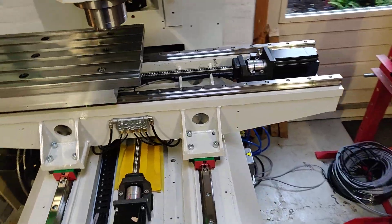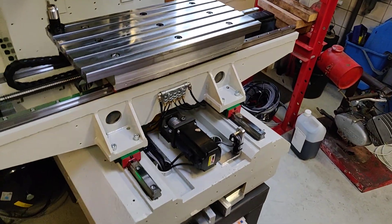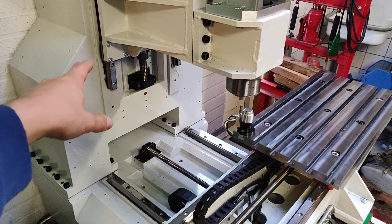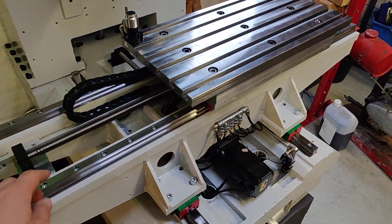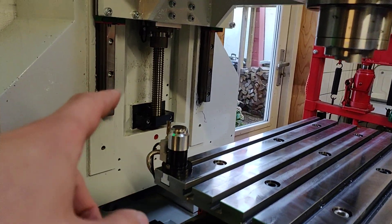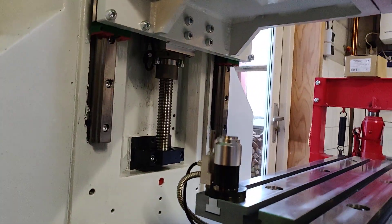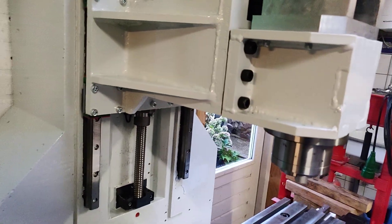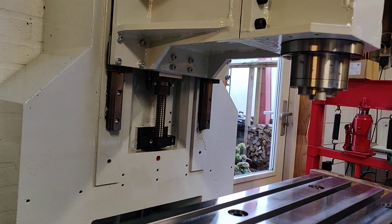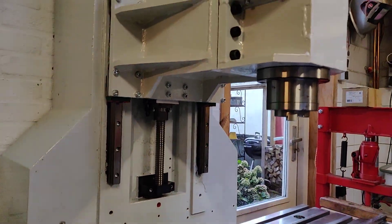For the guides and ball screws I use Hiwin. On the Y-axis it's 30 mm guideways; for the X-axis and Z it's 25 mm. The ball screws are also Hiwin — 20 mm on X and Y, and on the Z-axis there's a 25 mm spindle. On each axis I use two nuts: one completely fixed and the other pushed out by springs to compensate for any backlash, while still allowing a little movement to account for the inaccuracy of the C7-grade ball screw.